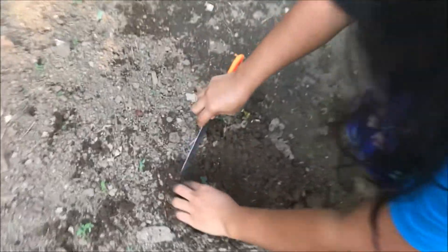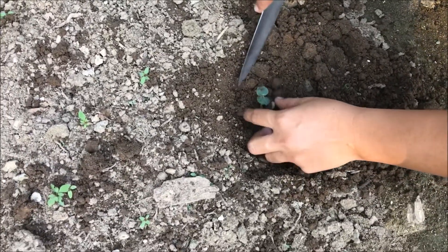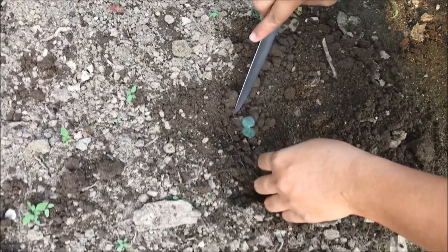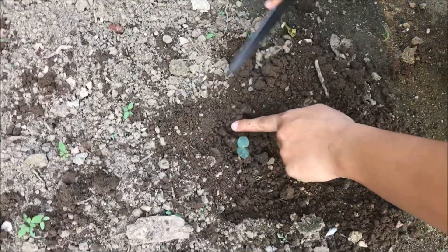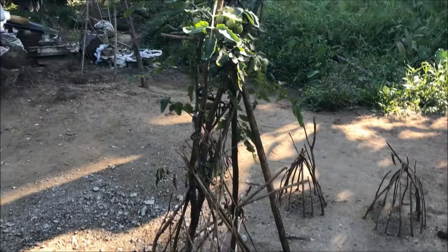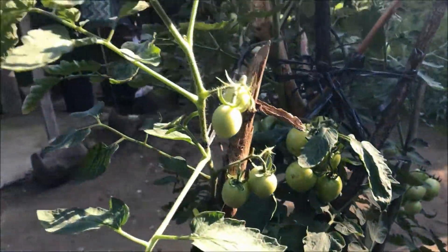Cover it all the way up. I don't know if I'm doing it right. Maybe I need to wet them over there so that it will be easy to get. I need to wet them. This is our tomatoes, there are lots of tomatoes.